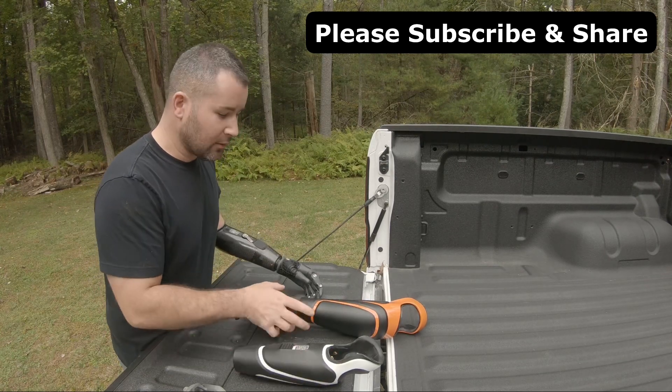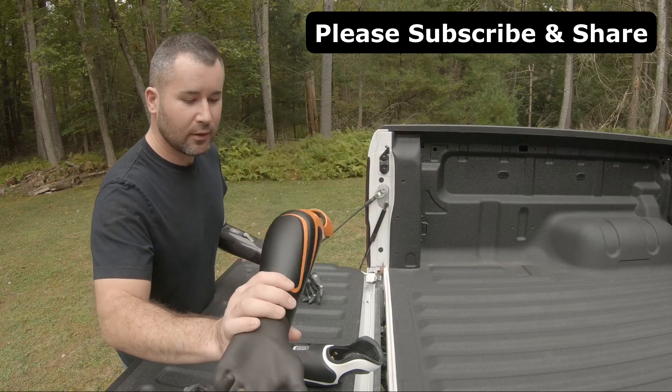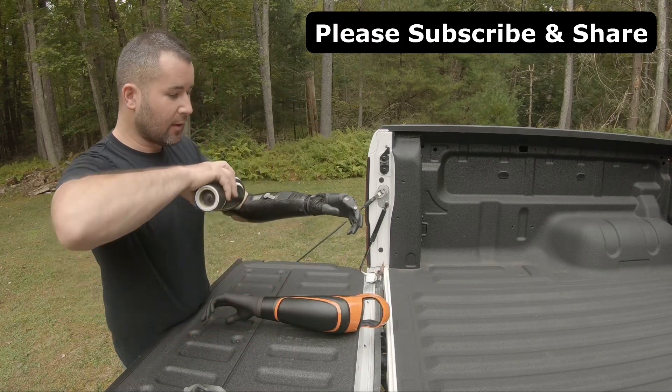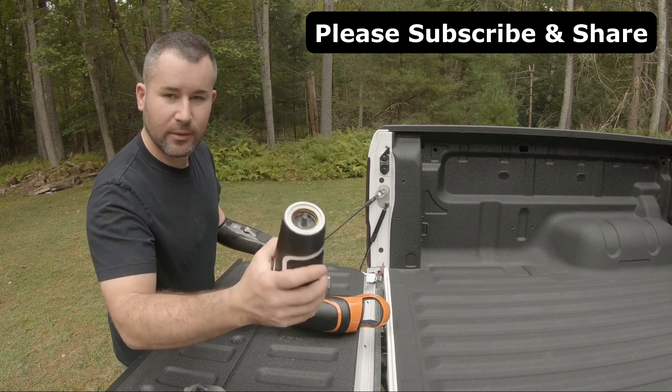These are 3D printed. So you have this arm — it's a passive arm — 3D printed. And this is their myoelectric version, so it allows you to hook up whatever hand you want on the end, or a gripper, whatever the case may be.